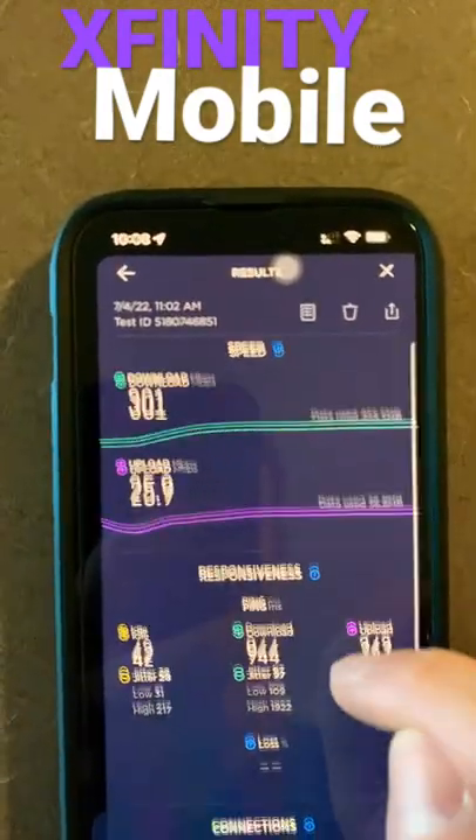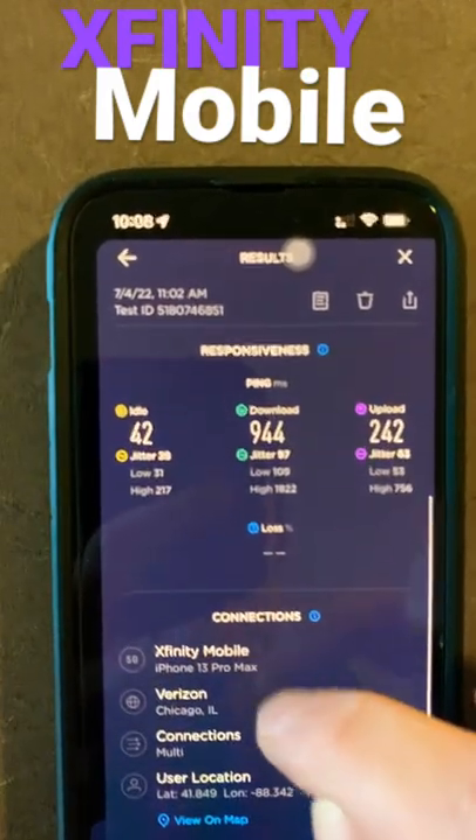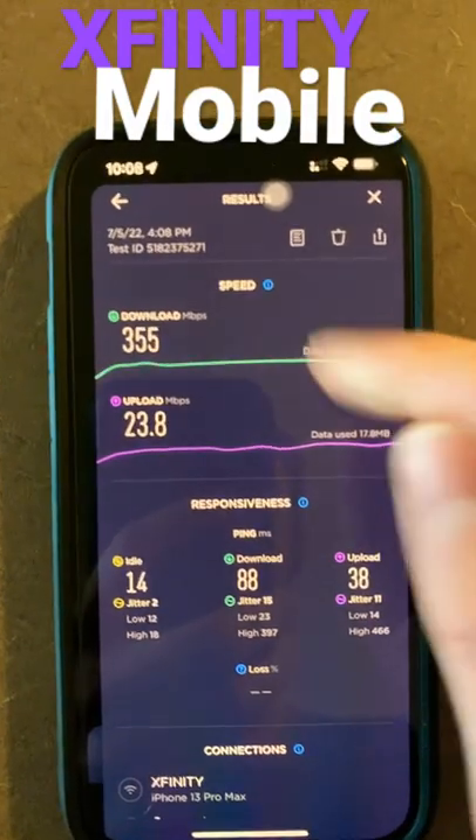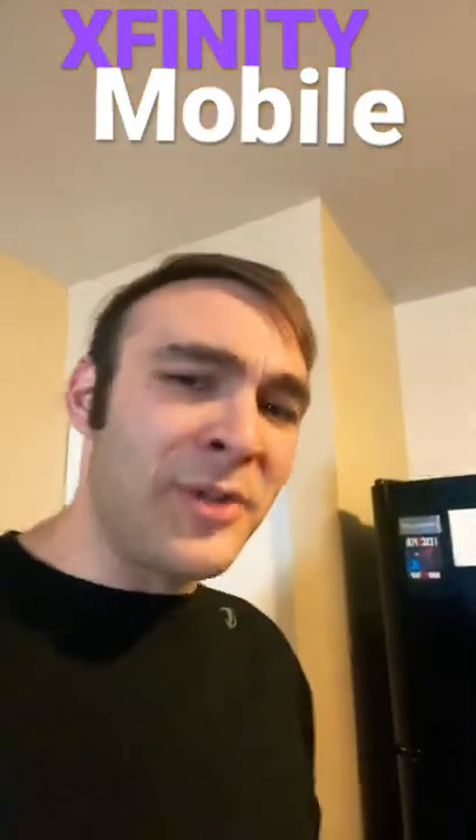There's a second data point for you. This was outside of their store in Batavia. So as you can see, Xfinity Mobile, and then a control — that's my home internet Wi-Fi. Very pleased with the service.